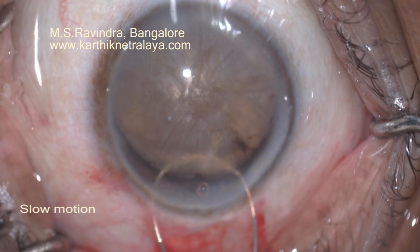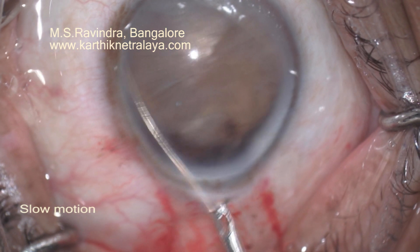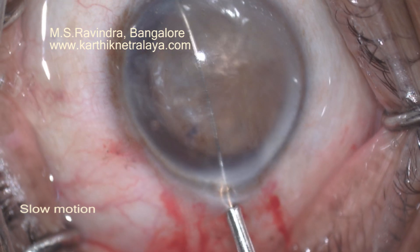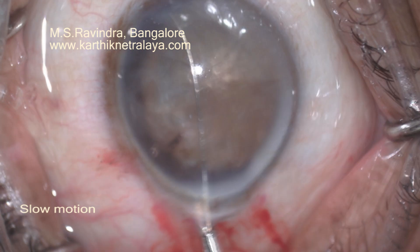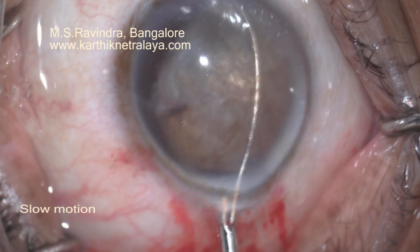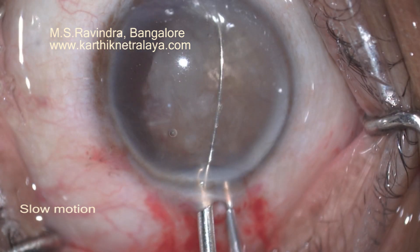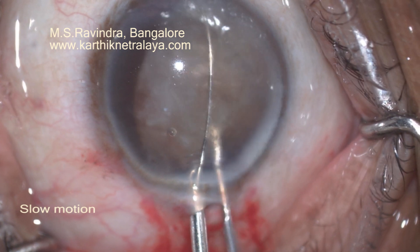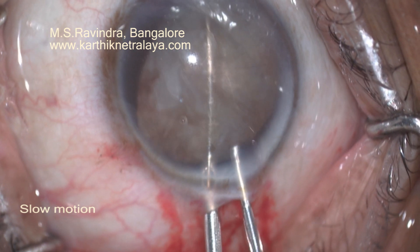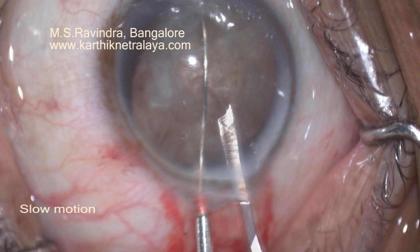I am taking the snare and bringing it to the front of the nucleus from its left pole. It's being maneuvered — I am rotating it clockwise until it comes to the center of the nucleus. Tightening the grip and adjusting it so that the two halves are exactly cut. Now the plane of the wire is exactly perpendicular to the plane of the lens.